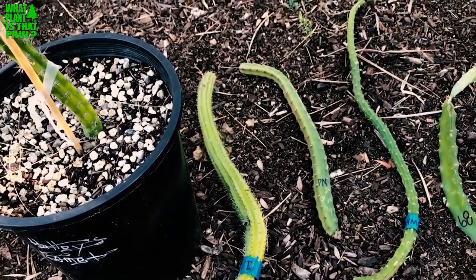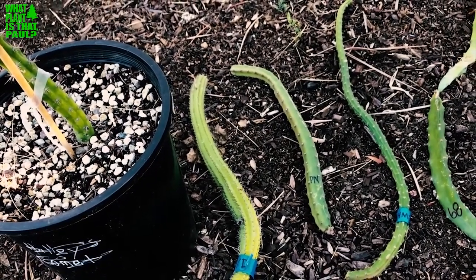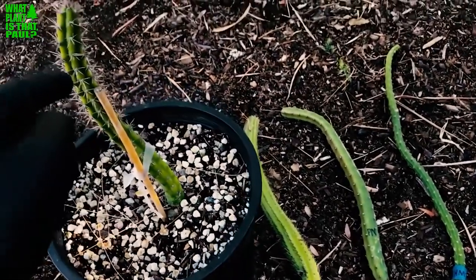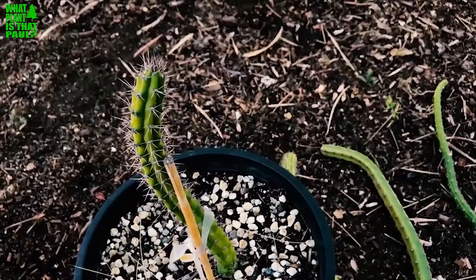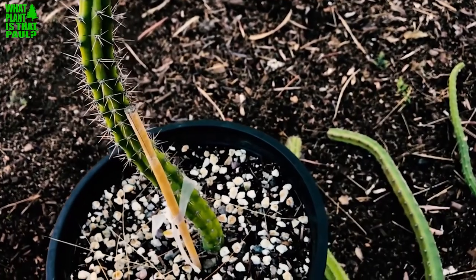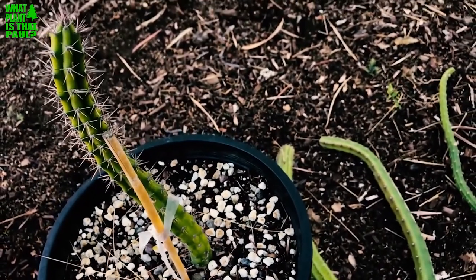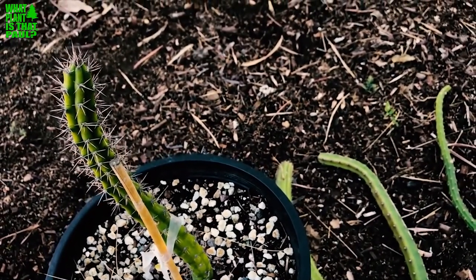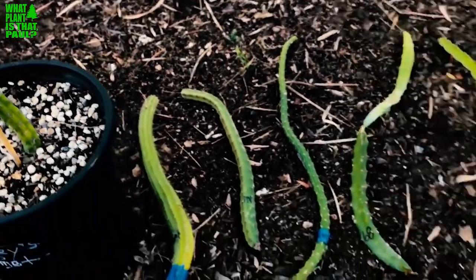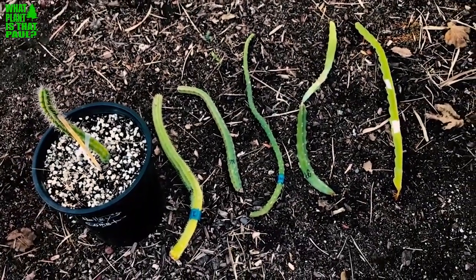I'm going to have to do something a little different with these guys for optimal growing conditions. From what I hear, they're epiphytic cacti and will do fine with well-drained soil. Another one here is the midnight lady apple cactus — I think that's the closest name. It's actually a Harrisia variety, so I don't know if the pollen will work on dragon fruit, but hopefully someday I can find out.